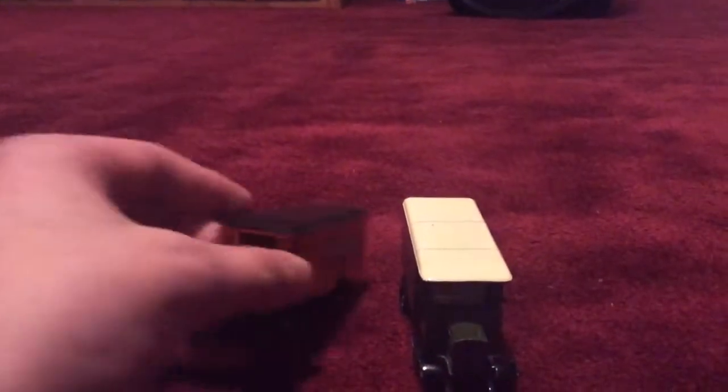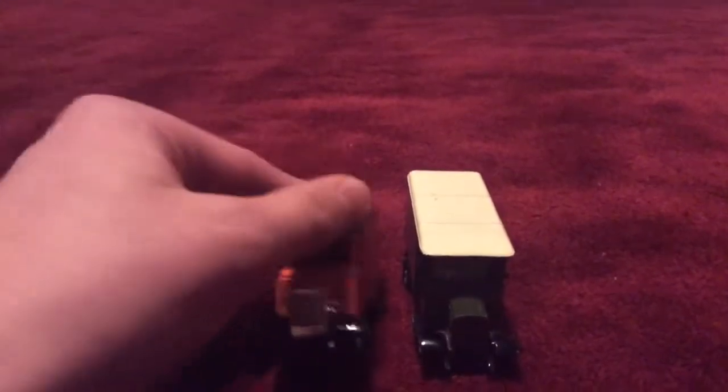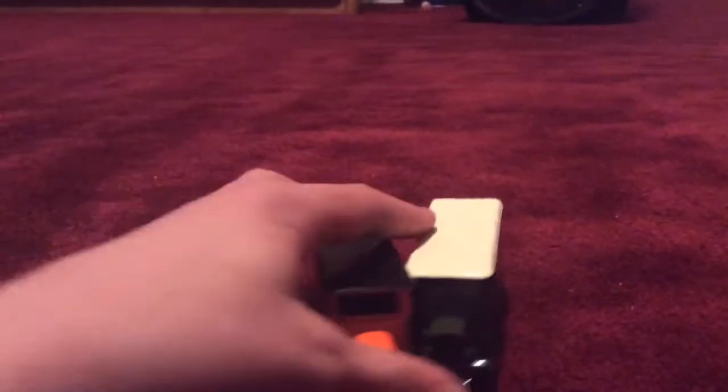Sorry if I'm moving my camera - let me just fix it. There we go. They're both the same design, they both have the same design of seats, but this one's black and this one's white. Same steering wheels, but one's black and one's white. The roofs are the exact same thing but this one's black and that's white.